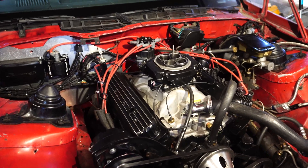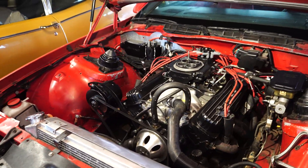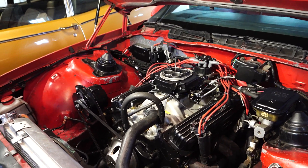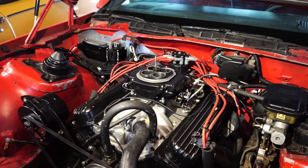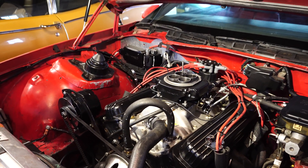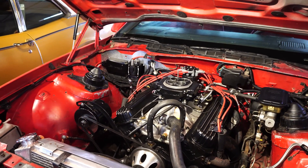I think it's a rod knock on the main journal down on the crank. I'm not going to really be able to know unless I pull the engine. I've gone through and checked all the lifters and all that typical stuff that you check for any type of knock noise. I'll put in a little clip of the video I did last time to show you guys the noise that it's making.